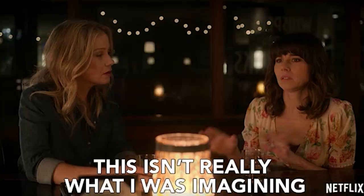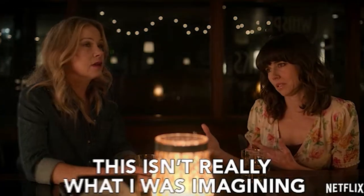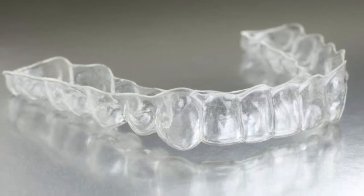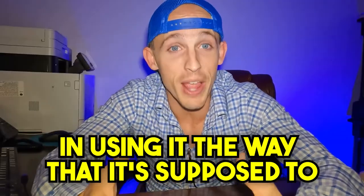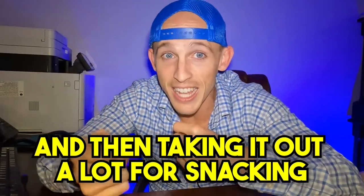And you will have spent your money to get a result that is maybe less ideal than what you could have gotten if you would have just done braces. Now, the key difference is in the compliance — in using it the way it's supposed to be used. Not just popping it in and kind of pushing it up a little bit and then taking it out a lot for snacking.